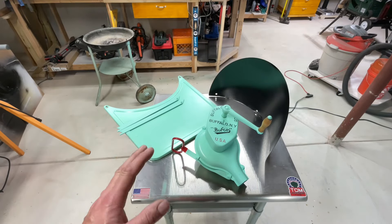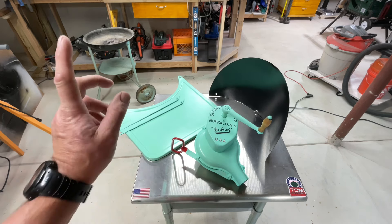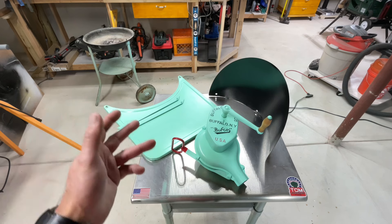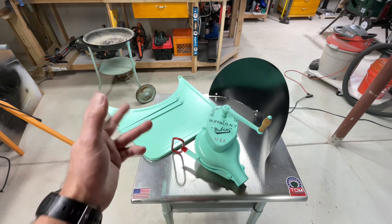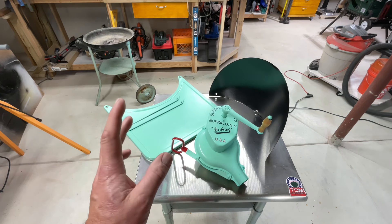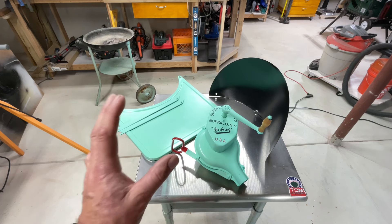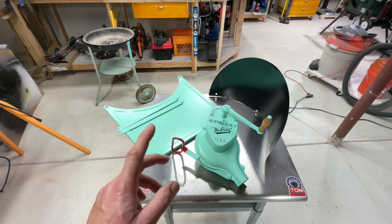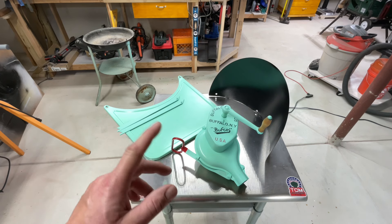Hey folks, down in the shop I'm pretty excited — got the first phase of refinishing and rebuilding the 1950s Buffalo Forge broil-air grill. I found out some more information reading some blogs from Buffalo, New York historians keeping track of Buffalo Forge stuff — it was a big company, one of the biggest employers in Buffalo at one point. A retired CEO of Buffalo Forge stated they only made between 500 and a thousand of these broiler grills, with a couple different versions. We're fortunate enough to have one and we're doing a full restoration on it.